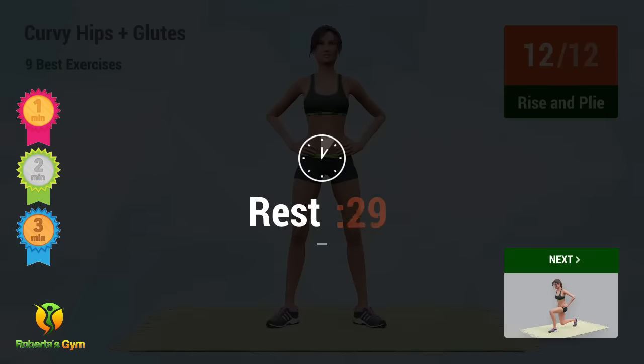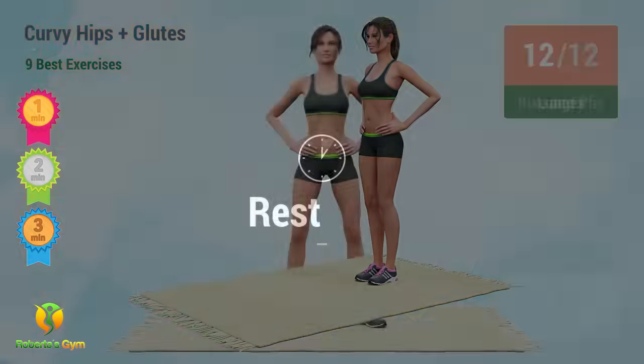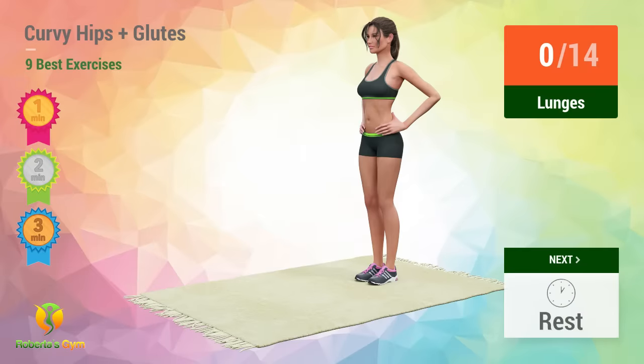Rest time. Up next, lunges. In 5, 4, 3, 2, 1, go!